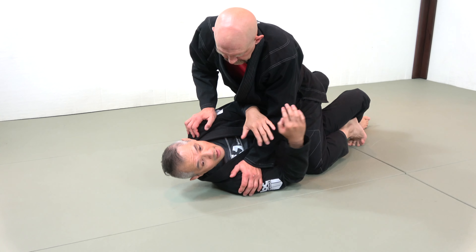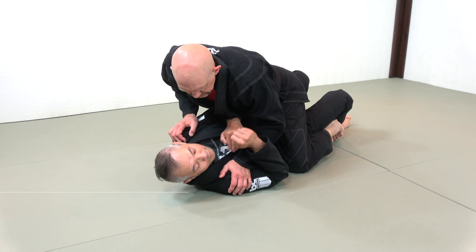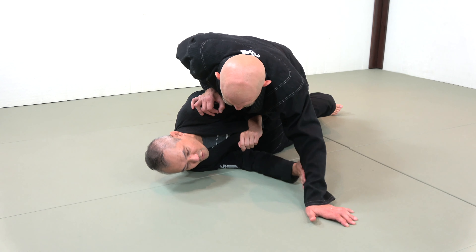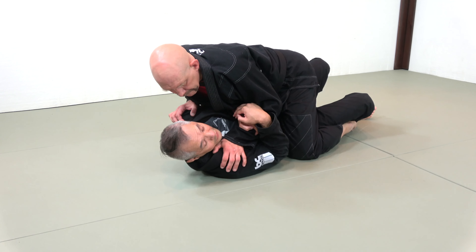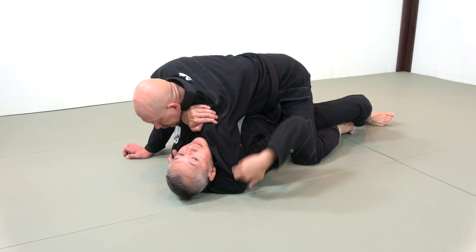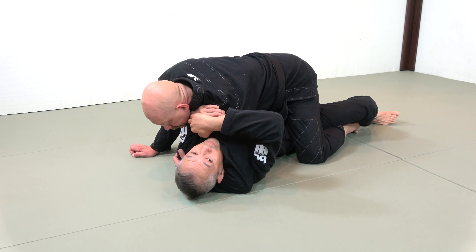In bottom mount I want to bridge, but unfortunately I can't just bridge Stephan in an attempt to roll him — he's going to post his hand down. As I try to turn him, he posts his hand and his arm acts like a frame to stop the motion. So I need to either trap his arm, or — my favorite way — if he's controlling my neck, I let his control be the trap I need in order to bridge him up and over and win the turnover.